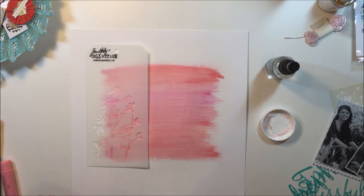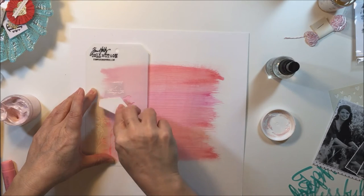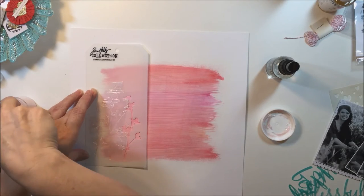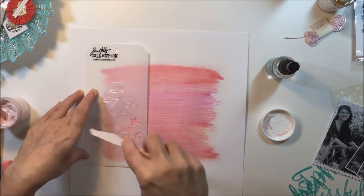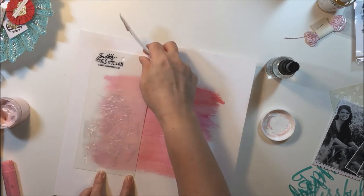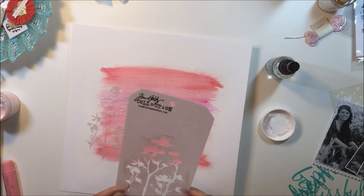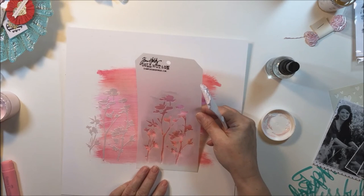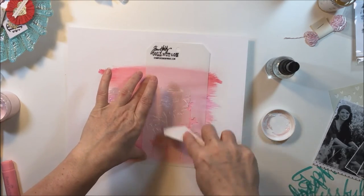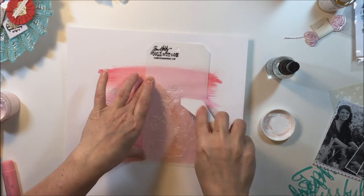I'm taking this Tim Holtz stencil and using some tutti frutti dazzlers from Shimmers to create that flower stencil in the background. The photographs I'm using are of my daughter in a field with all kinds of canola flowers, so that flower stencil was perfect. I'm putting that stencil down in a bunch of places horizontally across the layout — not only where the gelato is, but also on either side of that gelato layer.